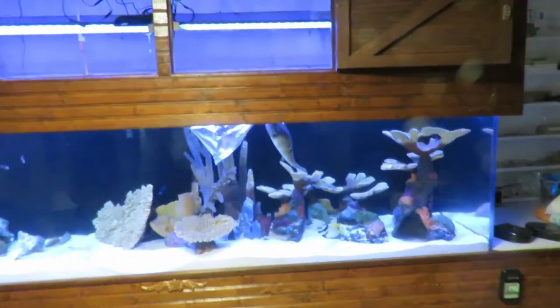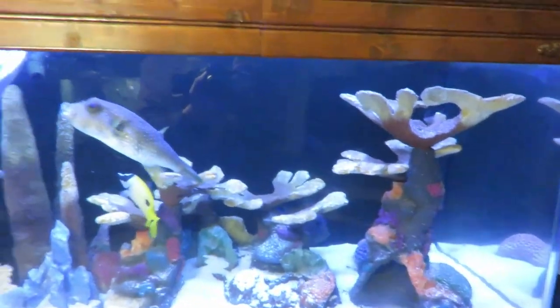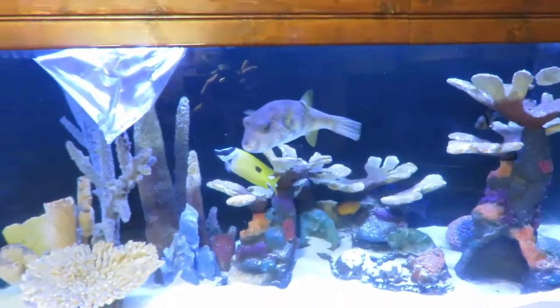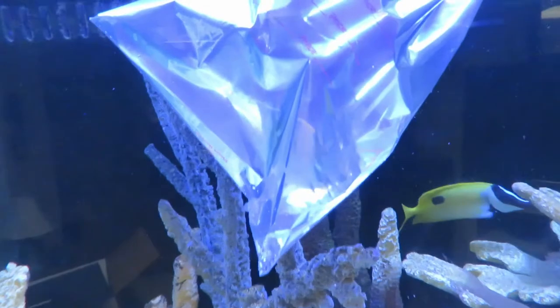I have a number of fish in there: Stars and Stripes Puffer, One Spot Fox-Faced Rabbitfish, Atlantic Blue Tang, Rusty Angel, Percula Clowns, a Damsel, and a Snowflake Eel. I decided to add some more fish and I picked these up — it was about a three and a half hour trip one way.